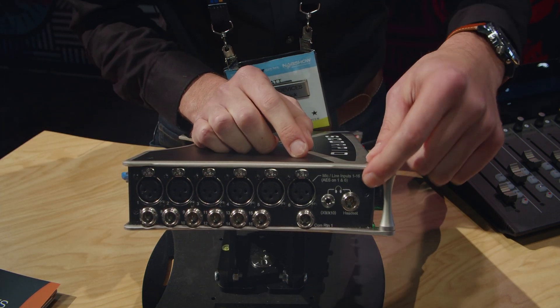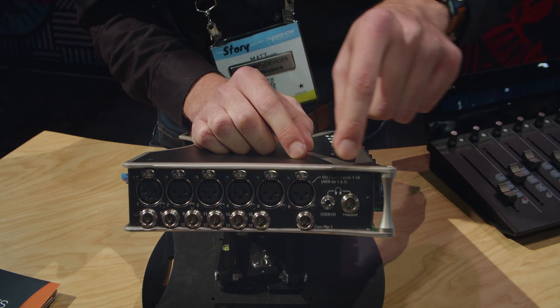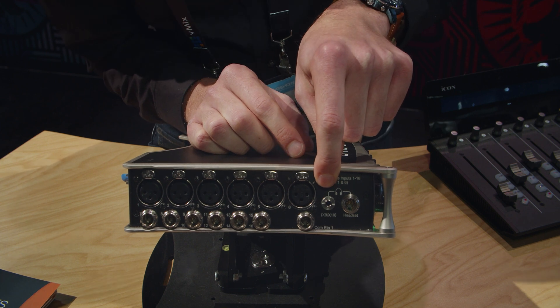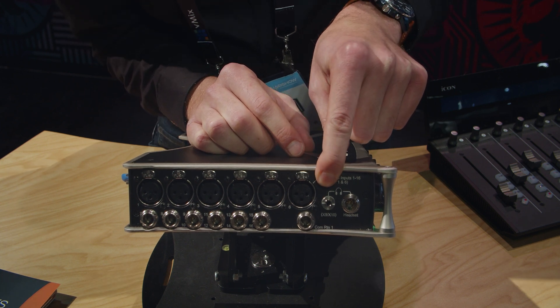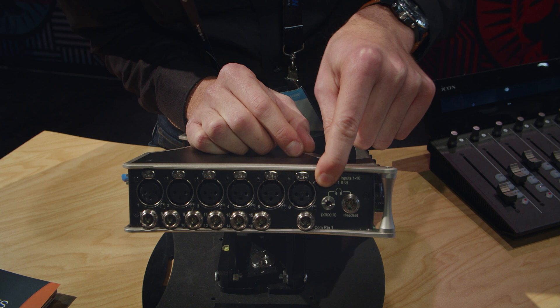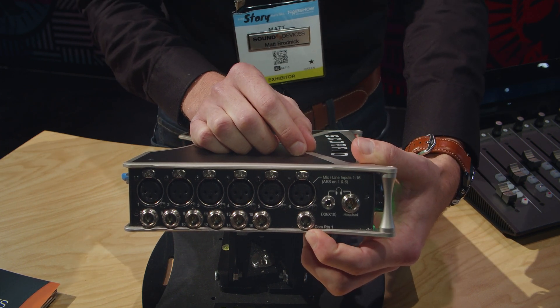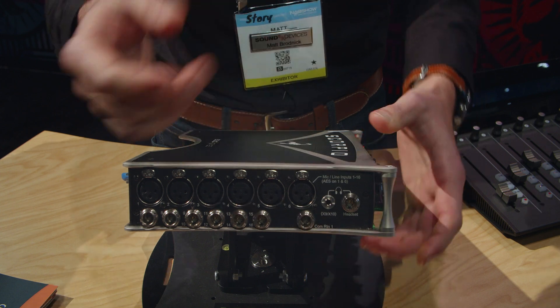We have a dedicated 5-pin headset connector, an auxiliary output — auxiliary outputs 9 and 10 — which follow the headphone program, and a comm return in case you're communicating with a boom operator.